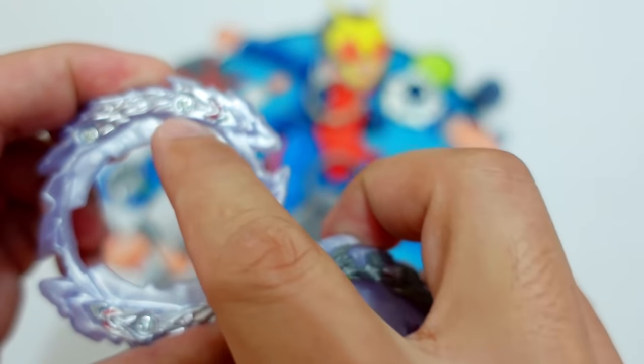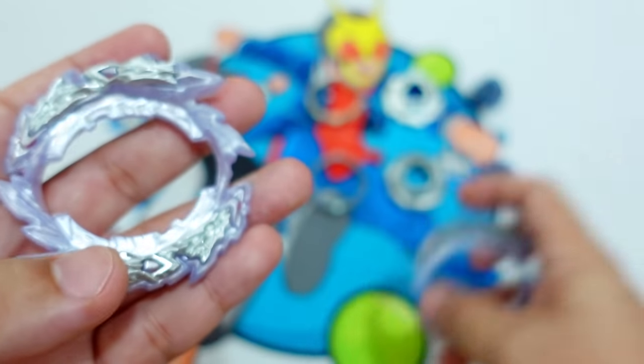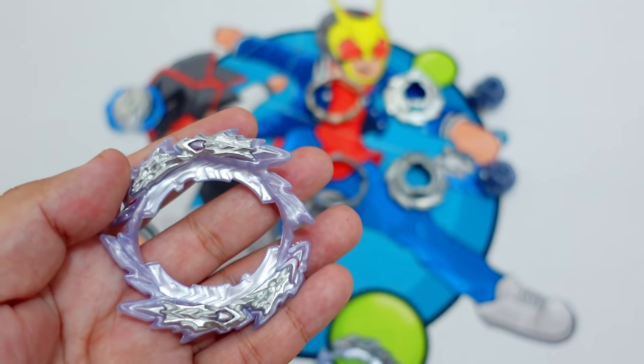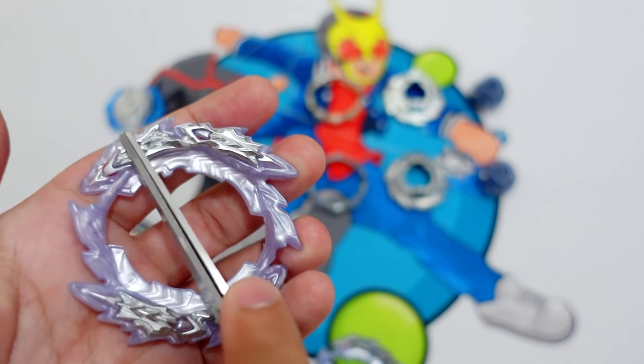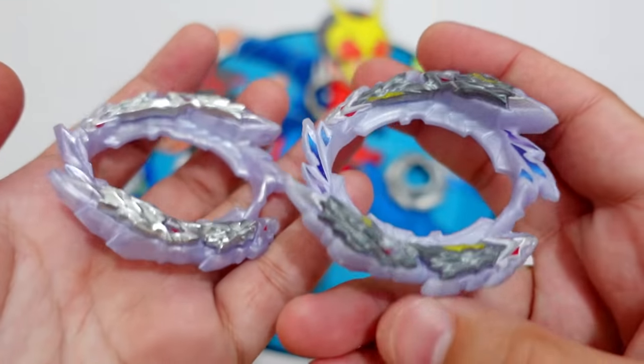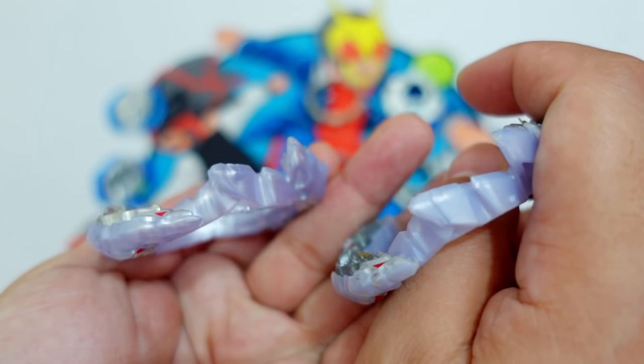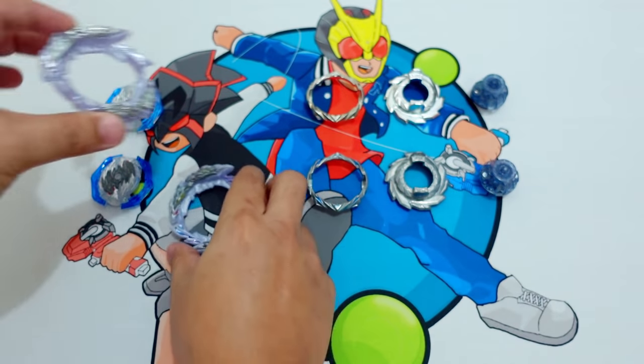This one is actually plastic and then this one is metal. Just like from the Takara Tomi, this one is metal, and then this one should be made of plastic. Side view. I guess they copied the blueprint of the Takara Tomi one. Let's compare the weight later.